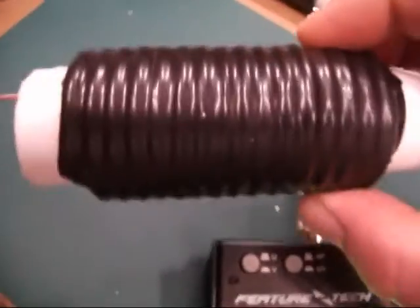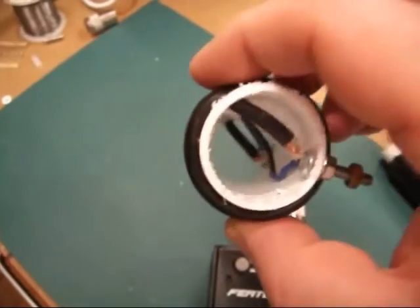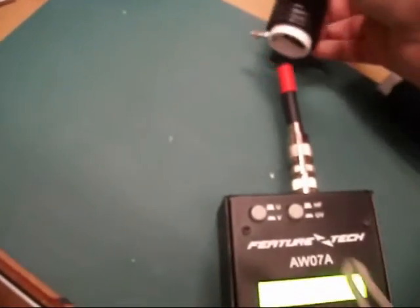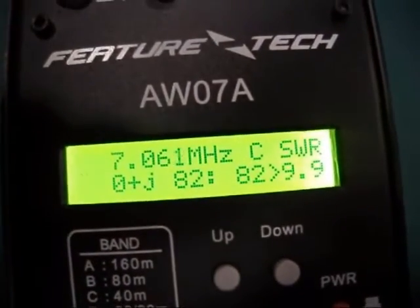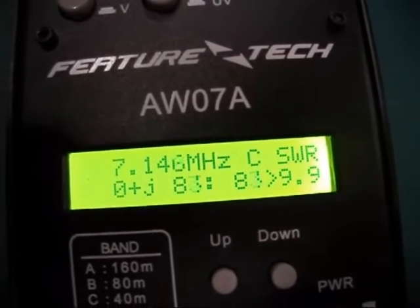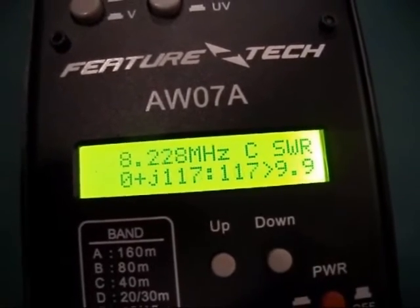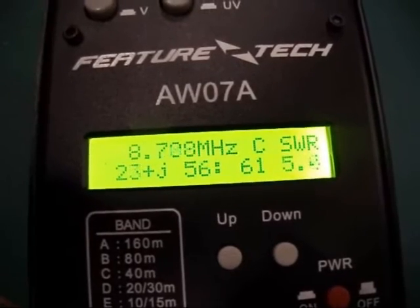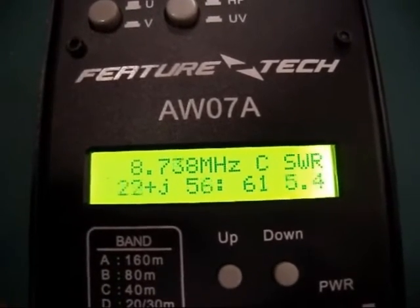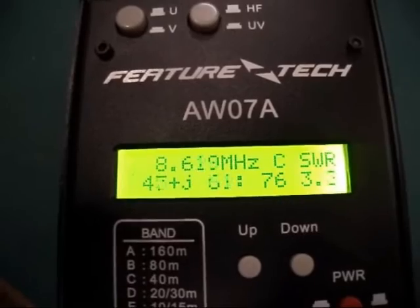So as I say, that was Mark 2. This was Mark 1, where I'd built it on the wrong former — 32mm rather than 40mm — so obviously it affects the inductance. I just counted the same number of coils. If I put that over the coil and go back to the display, as you can see it's nowhere near. I need to wind it all the way up to around 8.6MHz — there you go, the SWR starts dropping at about 8.6MHz.